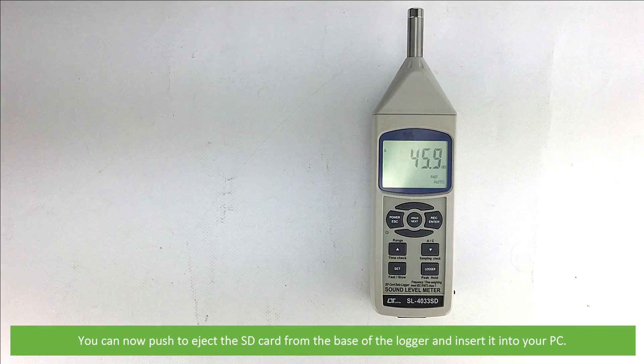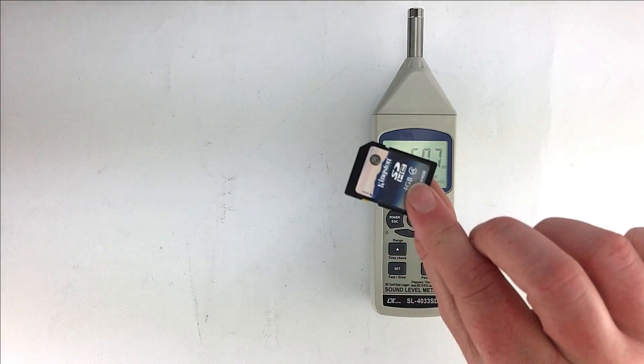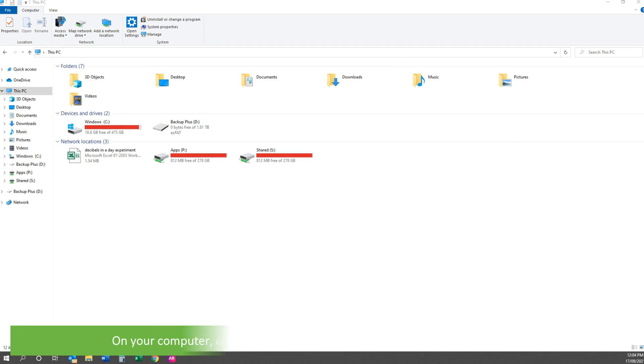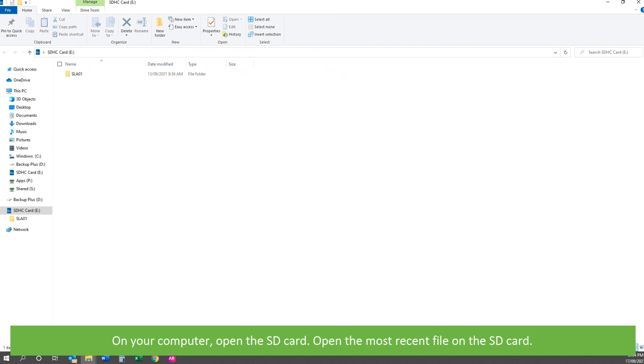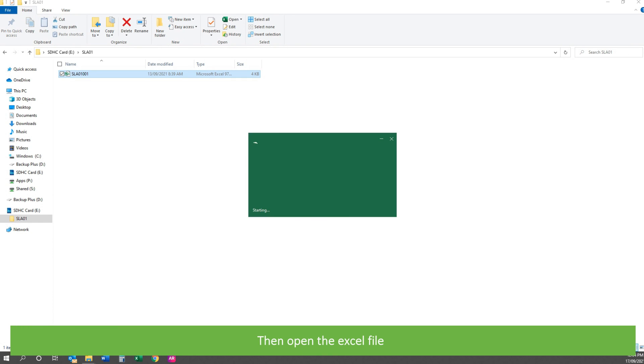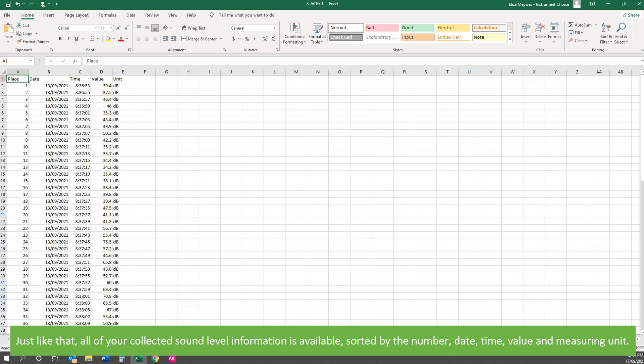You can now push to eject the SD card from the base of the logger and insert it into your PC. On your computer, open the SD card, then open the most recent file, then open the Excel file. All of your collected sound level information is available, sorted by number, date, time, value, and measuring unit.